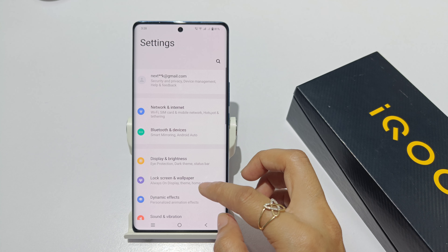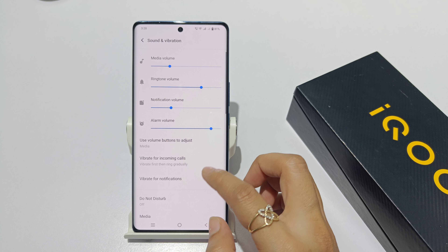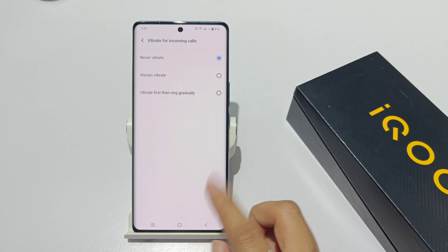You can turn off the vibrations in the settings. Click on the option and click on Sound and Vibration. Then, vibrate for incoming calls — incoming call vibration — so click on Never Vibrate.